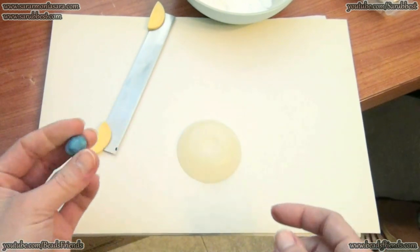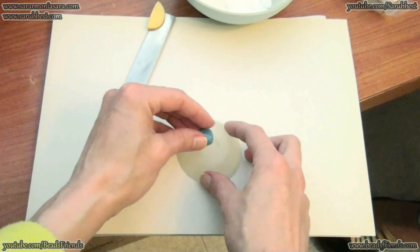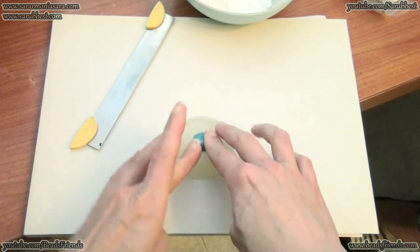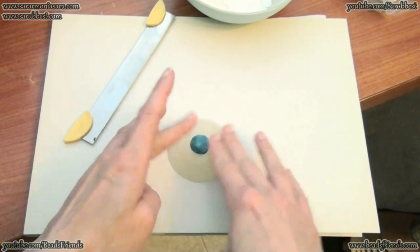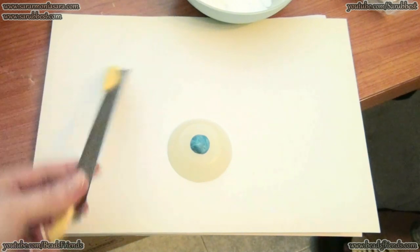Then I am ready to put my little ball of polymer clay into my mold in this way, and I start to push. But as you can see my ball is too big for my mold, and so I have to cut off the polymer clay.